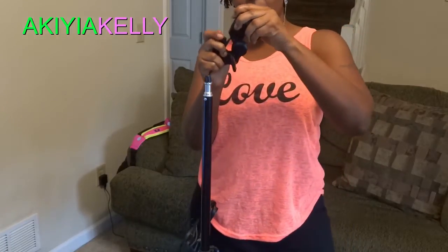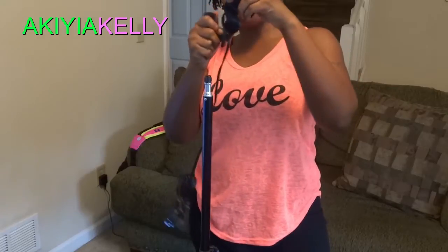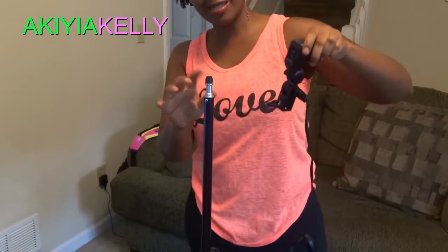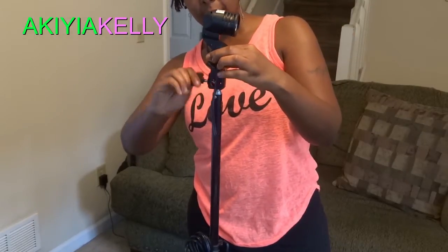Untighten this little screw right here so it can be movable. If you don't do that, it won't move — it's got to be movable. Then go ahead and open it all the way up like this. You'll see this little clamp right there — open it up a little bit so you can snap it right on, open it until it snaps on, then tighten it up.